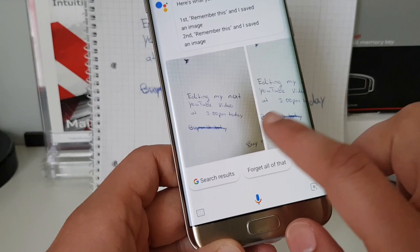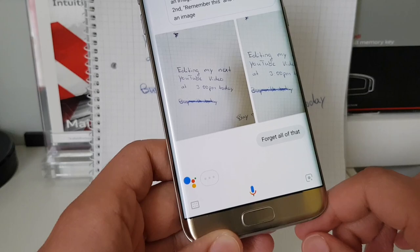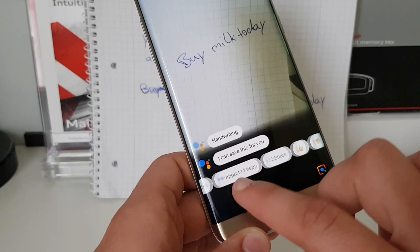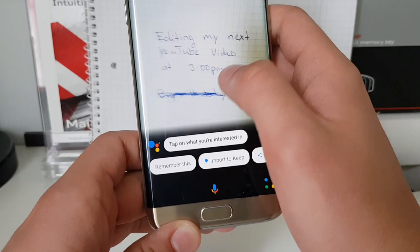It says 'I will remember that.' Now you can ask 'What did I ask you to remember?' and it will show up and show you the note you have written down which Google should remind you to do. You can also say 'Forget all of that' and it will delete it. Normally the Google Assistant would also be capable of reminding you or saving this in your calendar.